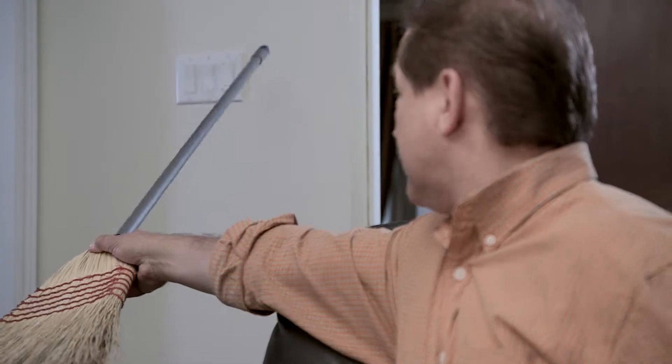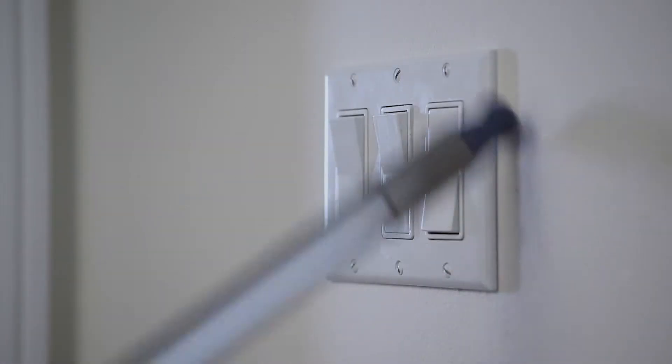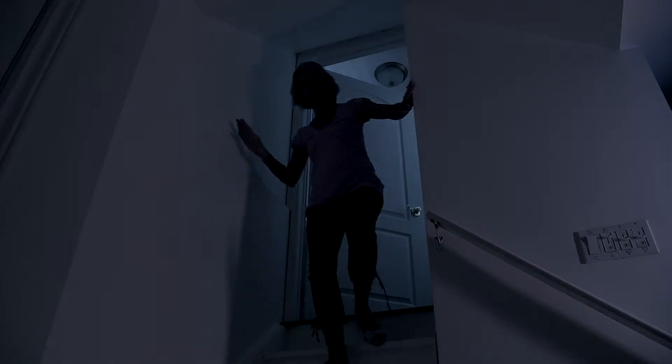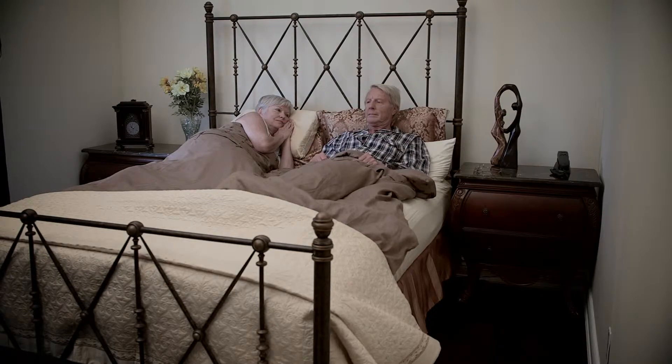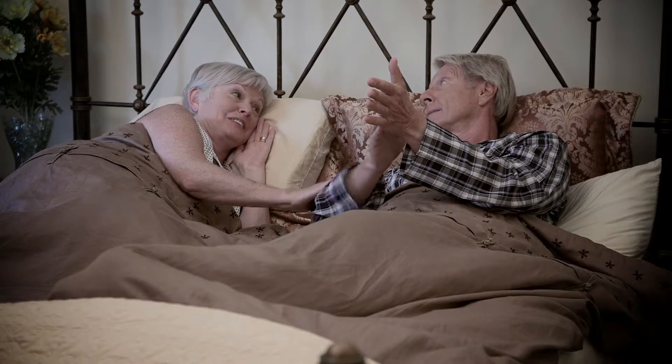That game would look a lot better with the lights off. Why are light switches never where you want them? Tired of walking into a dark room to turn the light on? Or even worse, a dark stairwell? Harold, just get up and turn off the light.